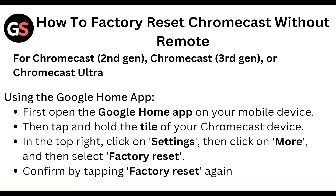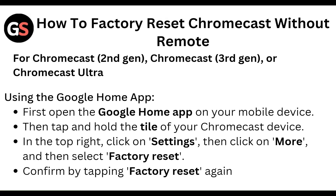First of all, using the Google Home app: open the Google Home app on your mobile device. Then tap and hold the tile of your Chromecast device. In the top right, click the settings, then click more, and then select factory reset. Confirm by tapping factory reset again.